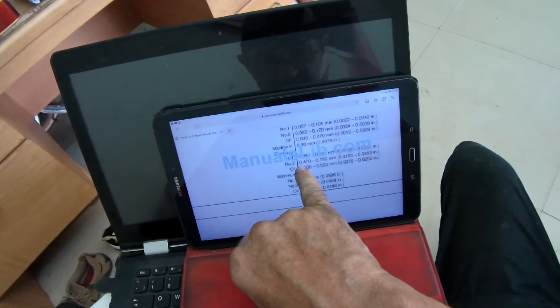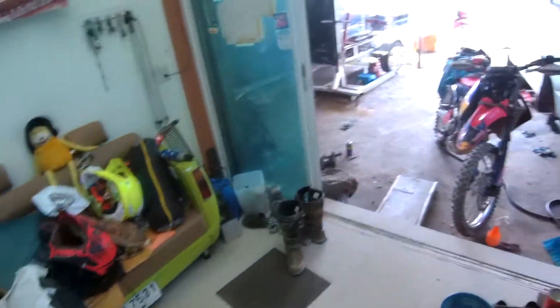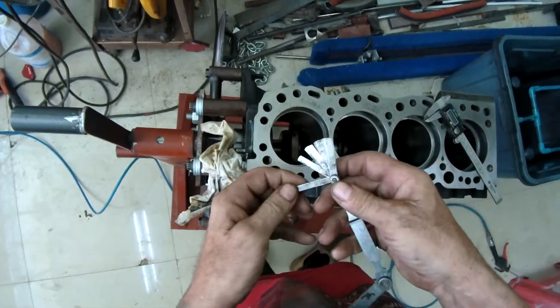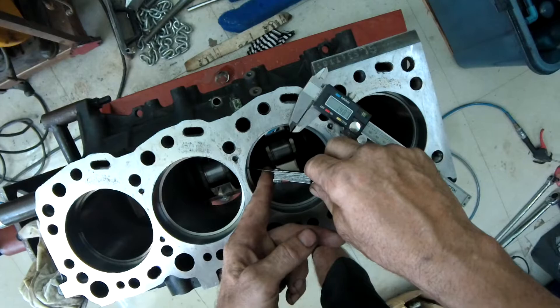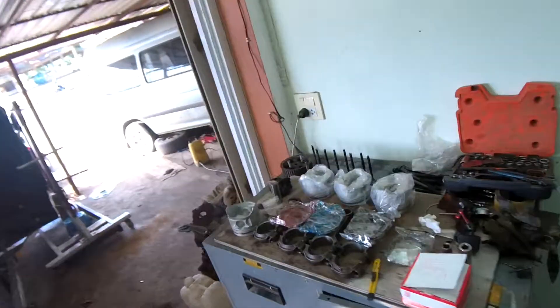We're going to take the number one ring as okay. For the number two ring, the spec is 0.47 to 0.72 millimeters. And we got up to 0.89, didn't we. So according to that, my second ring is out of spec. Now I can't make the second ring any bigger, but we'll check another one.